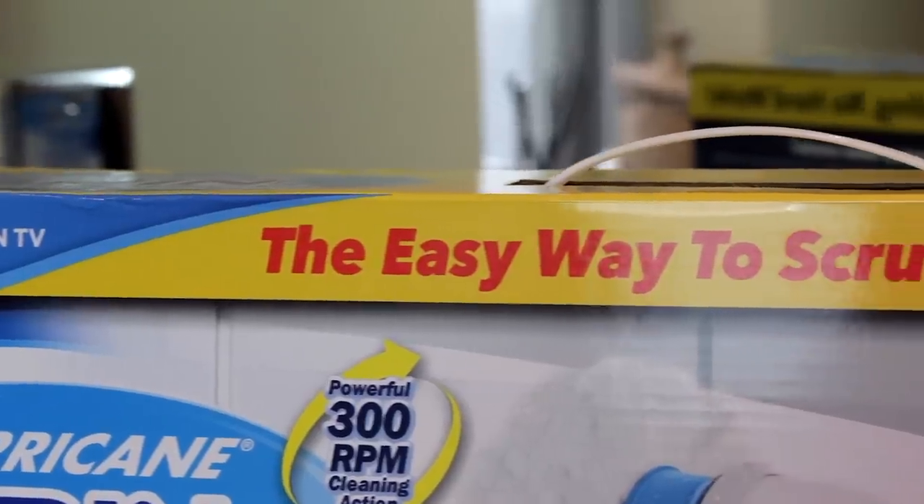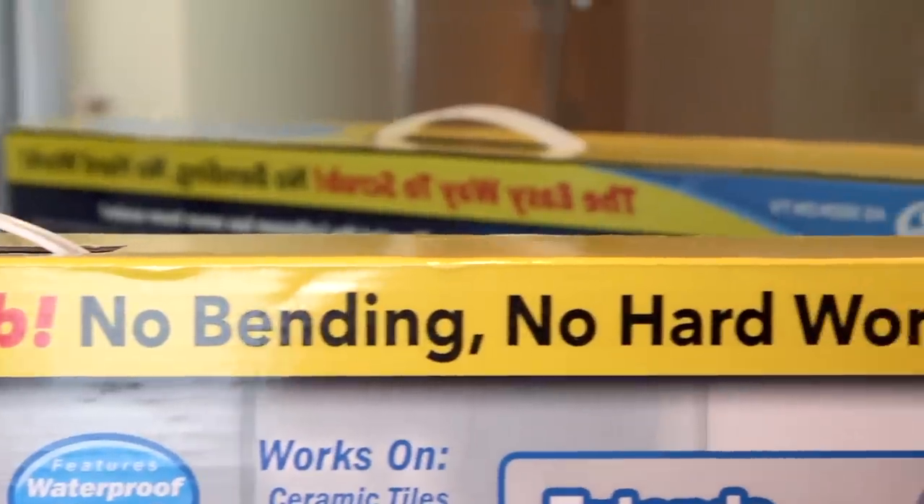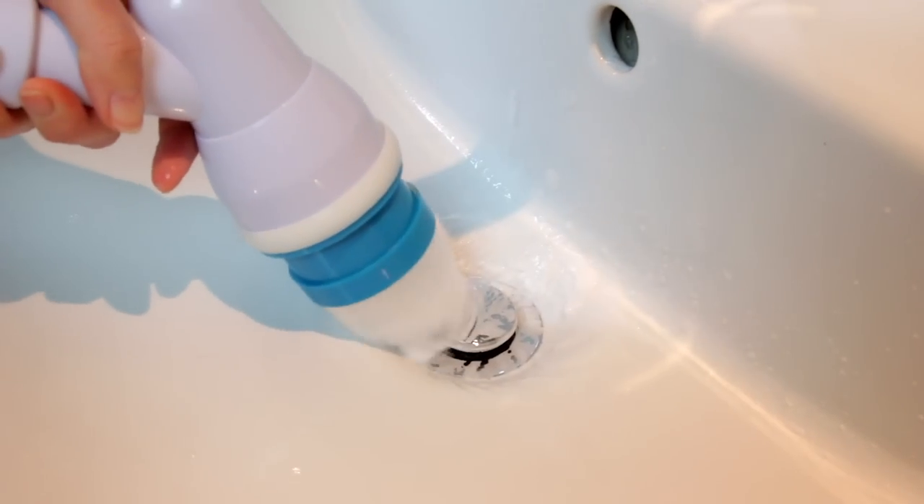Hi, this is another Honest Review and today I'm inviting you to imagine that we live in a world where scrubbing is a thing of the past. Well my friends, today that moment may just have arrived. Meet the Hurricane Spin Scrubber. Its makers say this giant toothbrush cuts through dirt like a tornado, with you barely having to move a muscle. But does it work? We're about to find out.